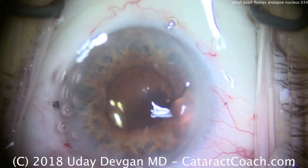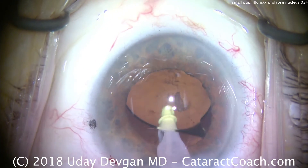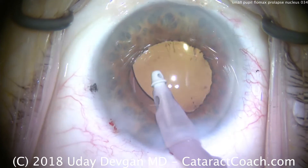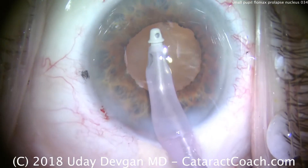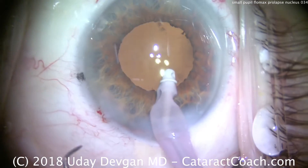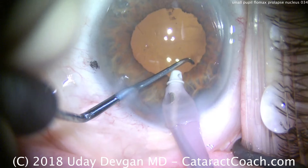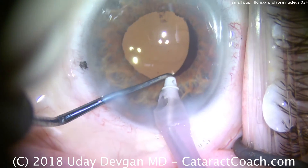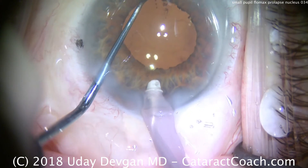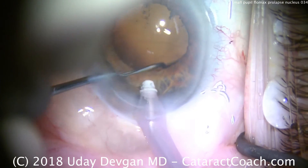So now let's take the I/A probe in the eye and take out that cortex that we saw. Go under the IOL and remove the viscoelastic. You can also see the toric marks on the IOL. Remove the remaining viscoelastic and clean up the anterior chamber as well. That looks beautiful. With the chopper in the eye, the I/A probe is on position one, and we're going to rotate the lens to line up our toric marks. In this patient, it's approximately the 180-degree meridian.